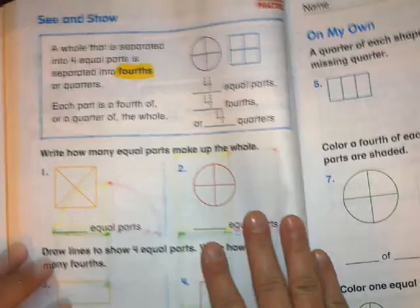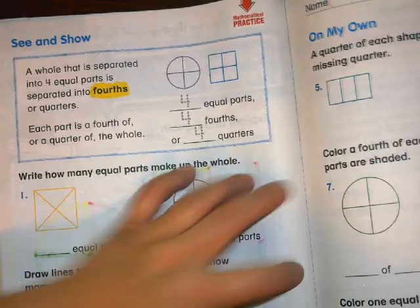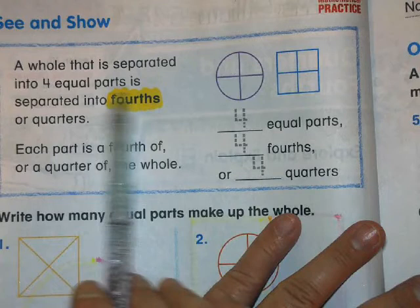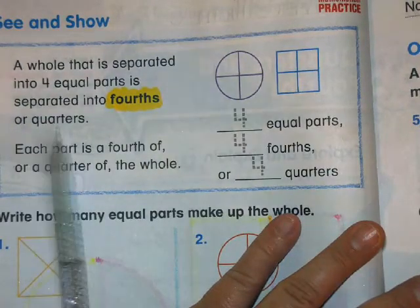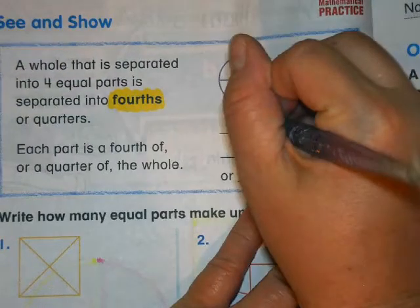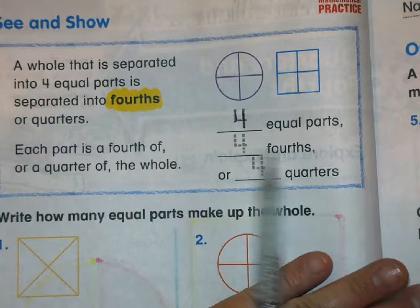Turn the page — let's go to See and Show. A whole that is separated into four equal parts is separated into fourths, or quarters. One, two, three, four — four equal parts, four fourths.